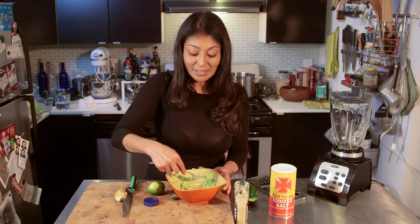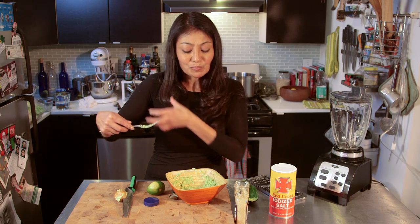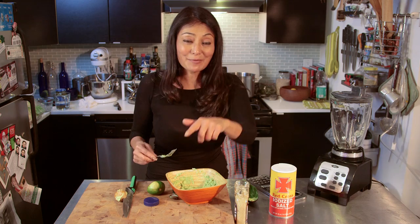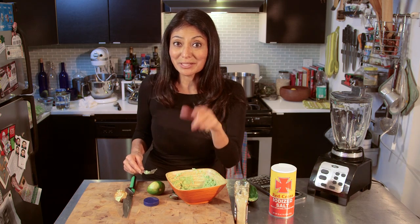And we have a little bite to taste. This is going to go excellent on everything that you make, and I will see you next week with another bootleg tip.